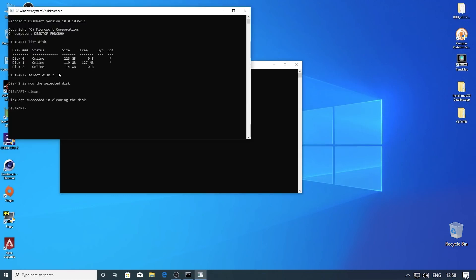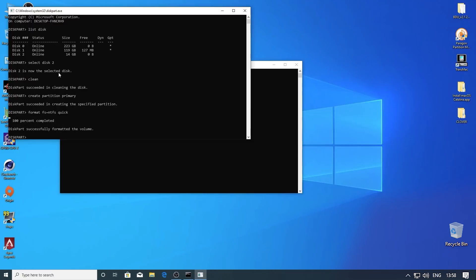Once we have cleaned it, all the files stored in the flash drive will be gone, so take a backup beforehand. Now we have to create a primary partition. Now we can proceed with formatting the drive. Now we have an NTFS flash drive.